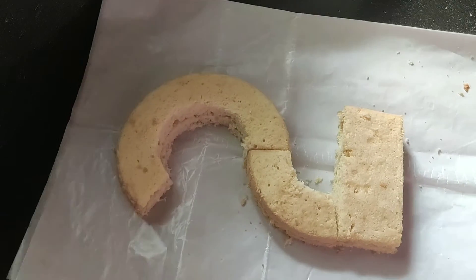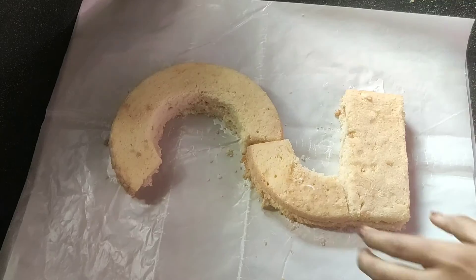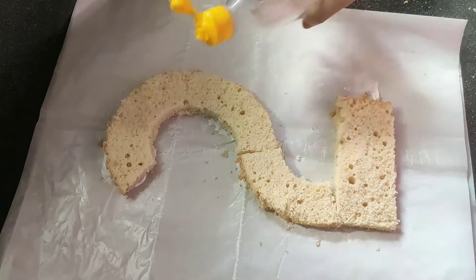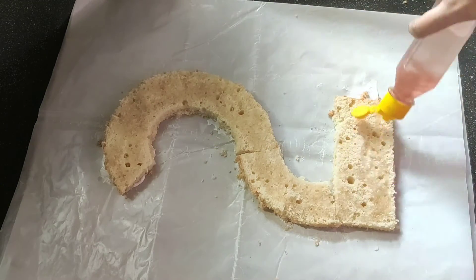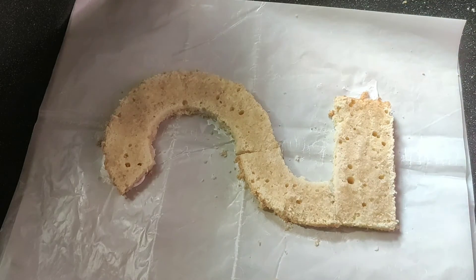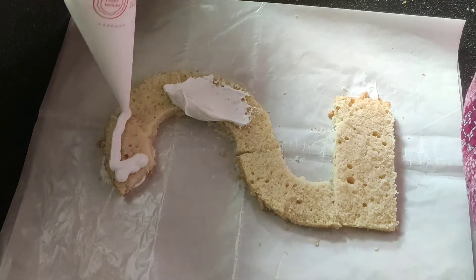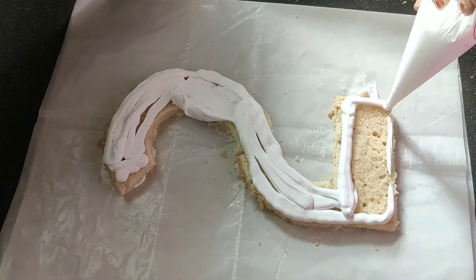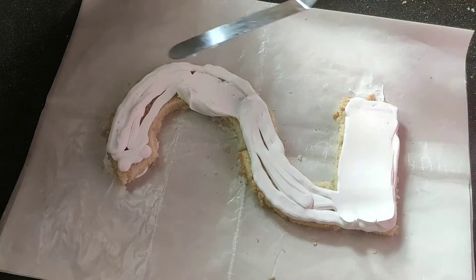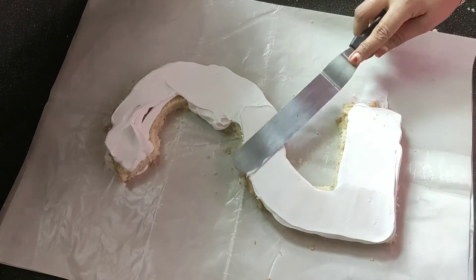Now we will make the egg. I will make this cake in a sheet. I will put it in the first layer. I will make a cake using a piping bag. I will use the icing in the piping bag.